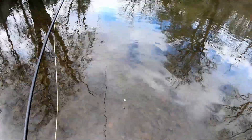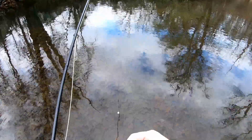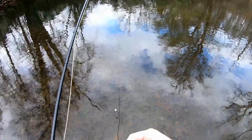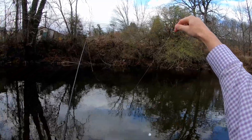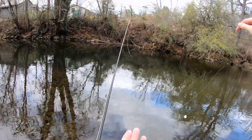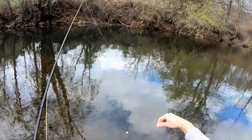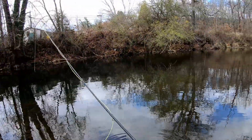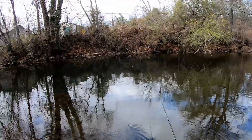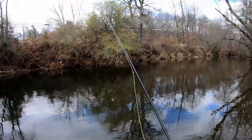Then you can reach in and get a midge or whatever you want to put on top, and that'll be on your dropper — real easy to add that tag without having to retie your point fly. You've got a little dropper tag and then the point fly at the end. I've got a little rubber leg and then a midge up top, with the bobber above that. Pretty slick, pretty easy way to add a dropper nymph.